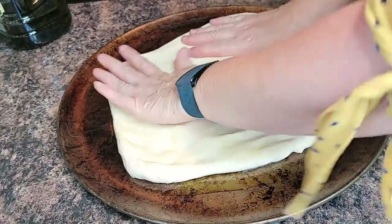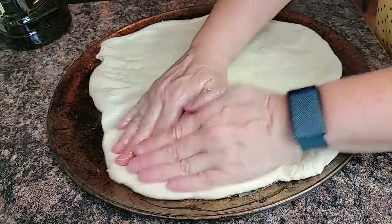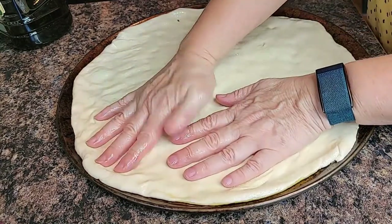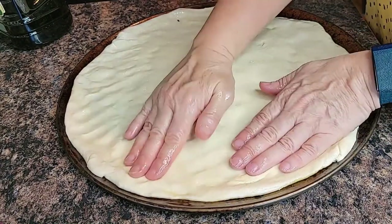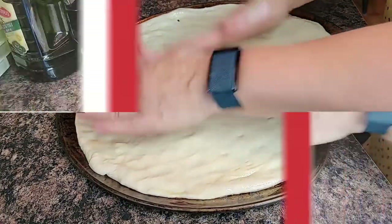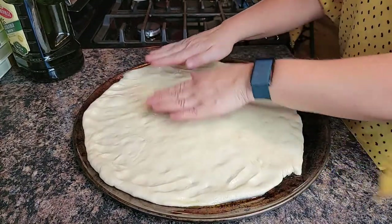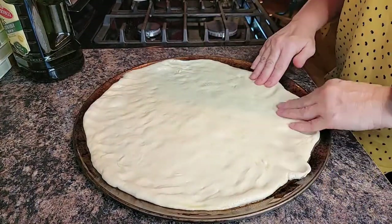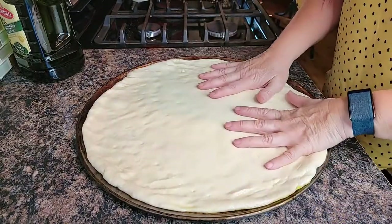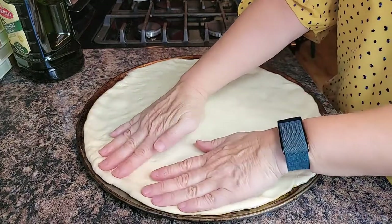I'm just going to spread it out into an even layer, making sure the outer edges aren't too thick. I'm going to let it sit here for 15 minutes, and then spread it out to the edges again after that 15 minutes to give it some time to retain its shape. It's been 15 minutes, so I'm going to push it out to the edges again. Hopefully it'll hold its shape this time. We're going to let it rise for about a half an hour.